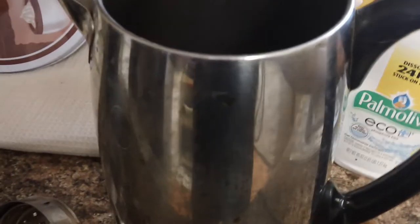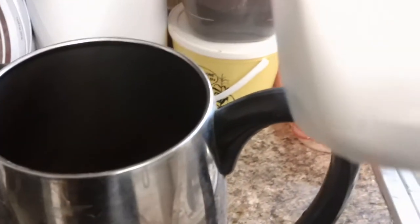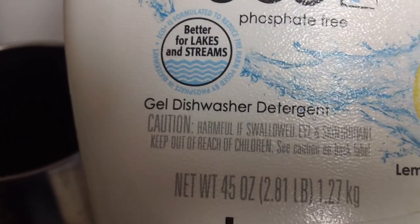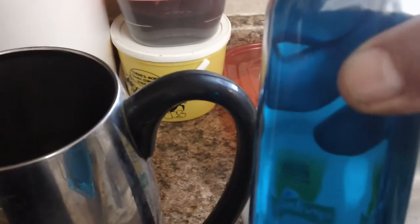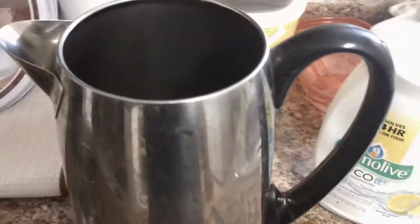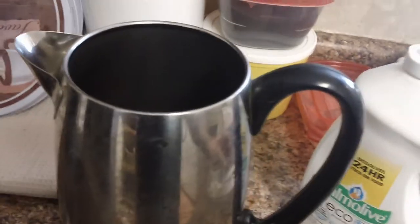Here's what you need: make sure you use dishwasher detergent, but do not use regular detergent that you wash dishes with, like Dawn. You have to use dishwashing detergent because it does not foam up.